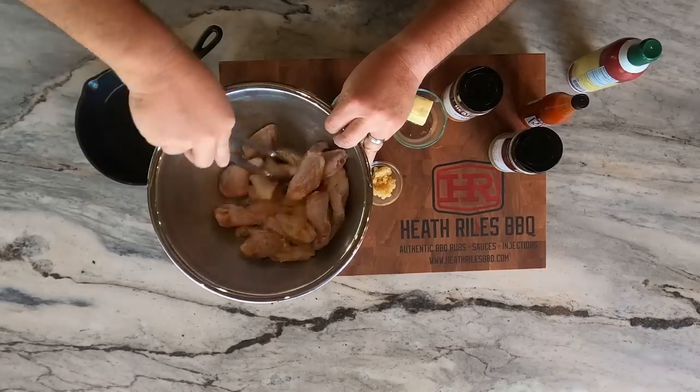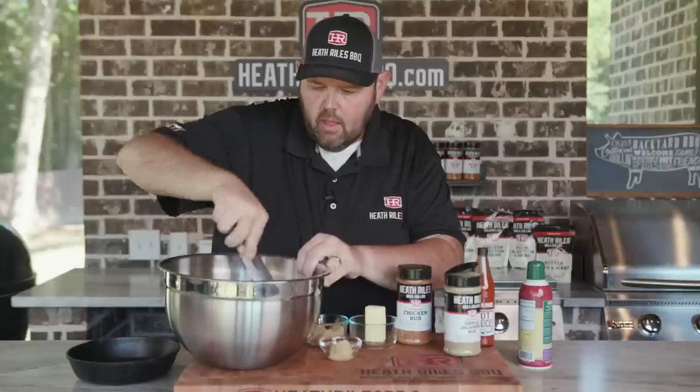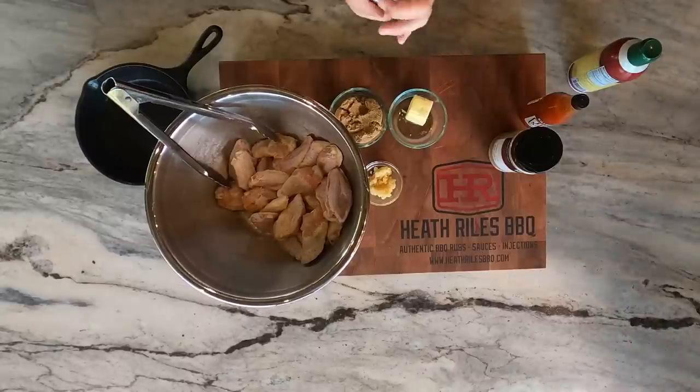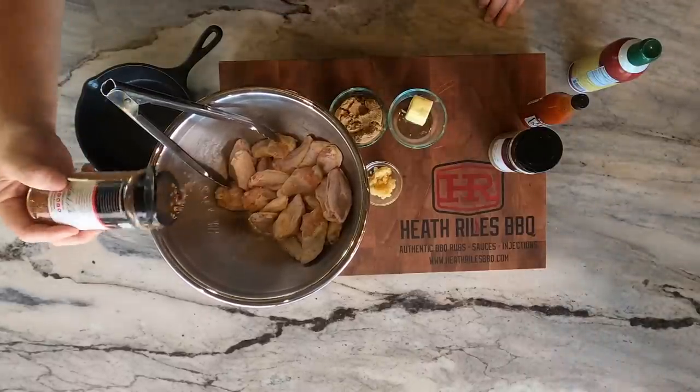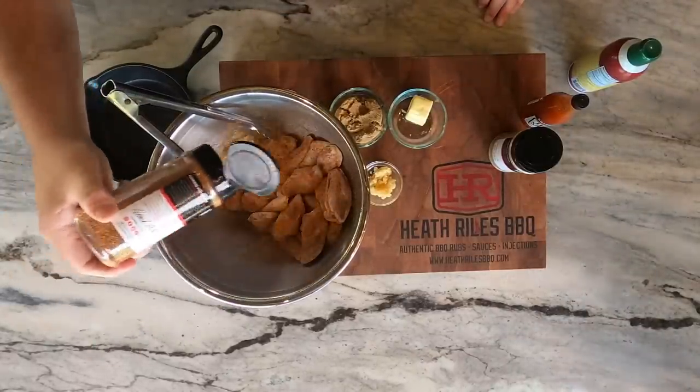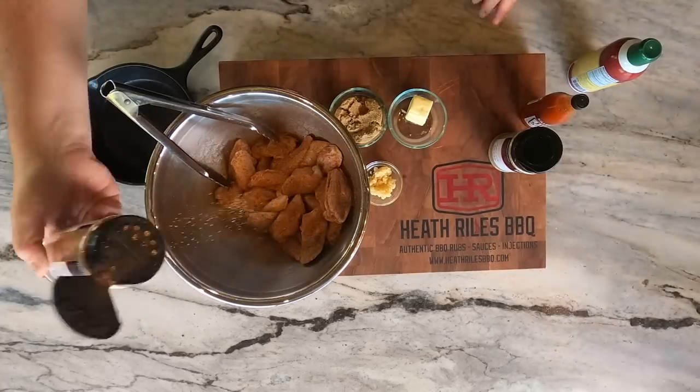Don't want to get any cross contamination. Now that we've got a little bit of that on there, we're going to come back with our chicken rub. Our chicken rub's got a lot of ground down herbs in it. It's great on other things besides chicken as well — pork, fish, seafood, anything like that.